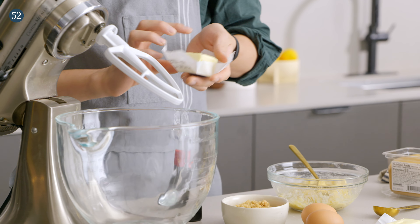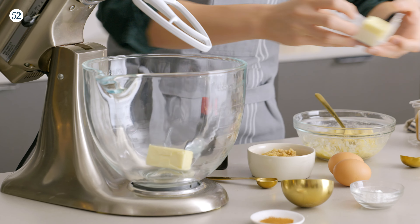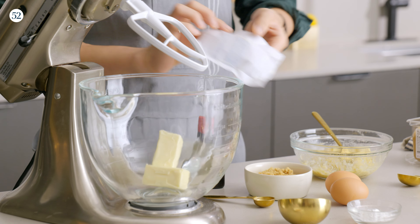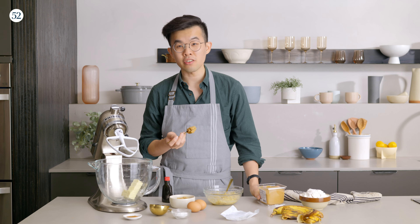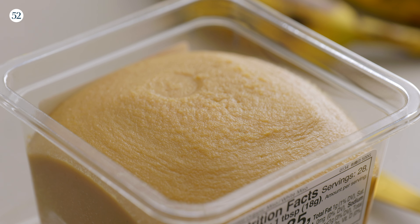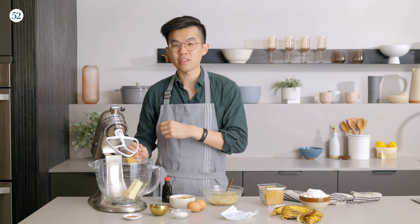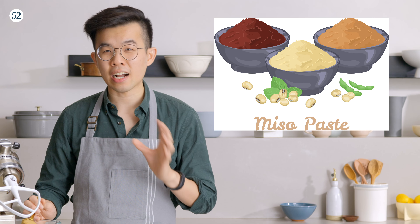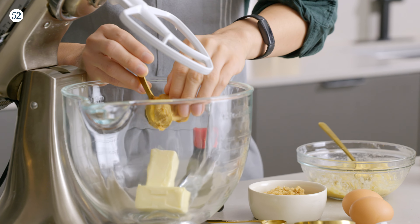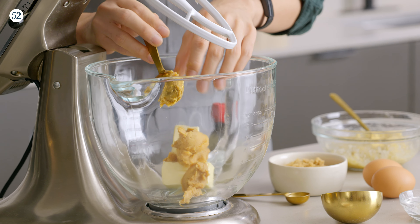Then we're going to mix everything in the mixer for the batter. We'll start with the butter — make sure your butter is pretty soft so it's easy to beat up. Together with the butter we're going to add miso. There are a few different kinds of miso out there. This one is a white miso, shiro miso, that's usually on the sweeter side, so it's really good for pastries and sweeter recipes. Then you have other misos like red miso, aka miso, that is stronger, more savoury, and deeper in its umami — those work better for savoury recipes.